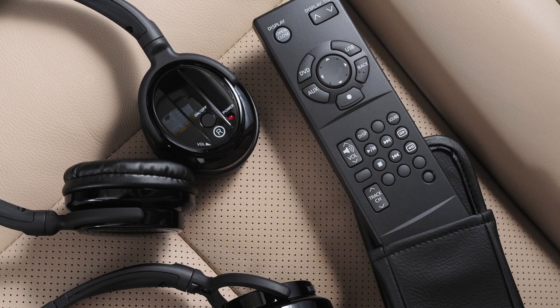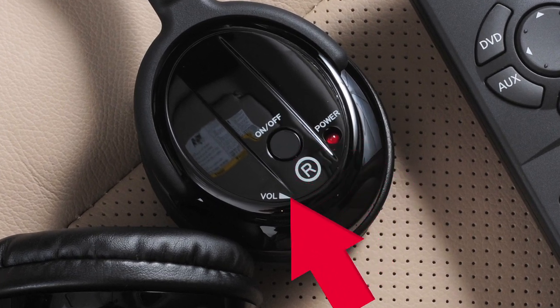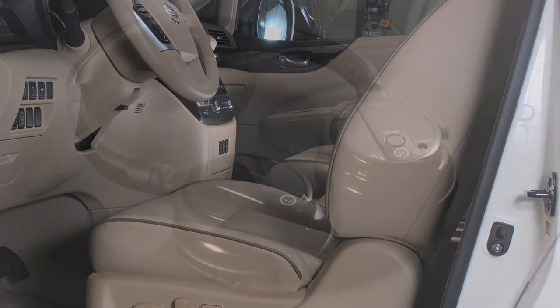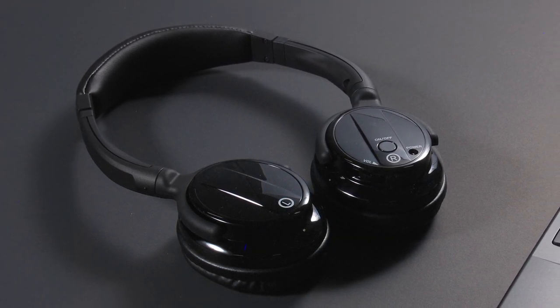Wireless headphones are supplied for passenger convenience. Turn the headphones on using the headphone power switch and adjust audio levels using the headphone volume control. As a safety precaution, headphones will not work in the front seats. If headphones do not receive an audio signal after five minutes, they will automatically turn off to save battery power.